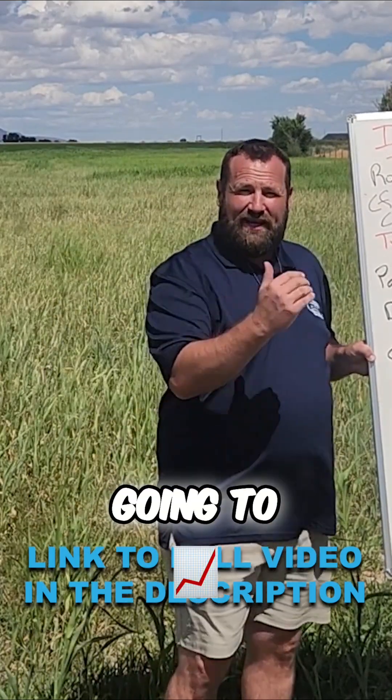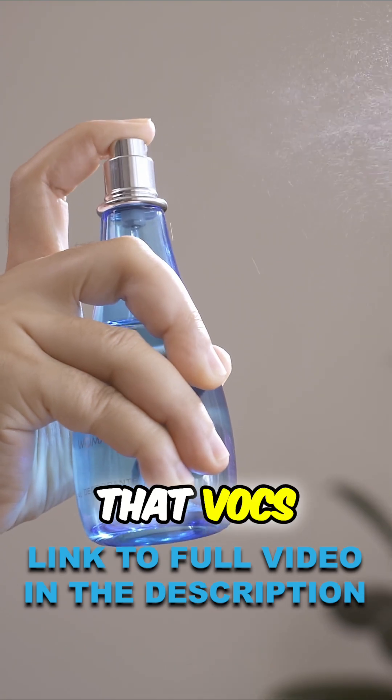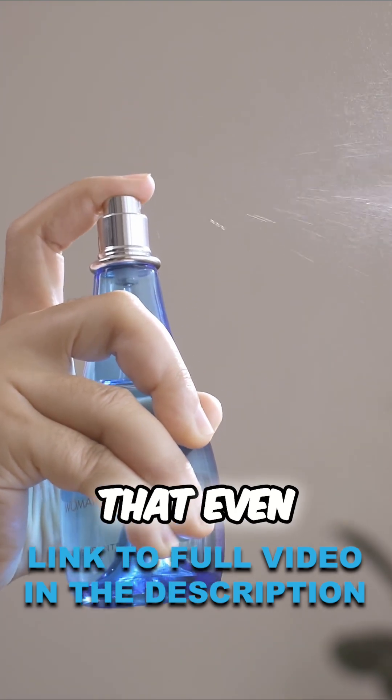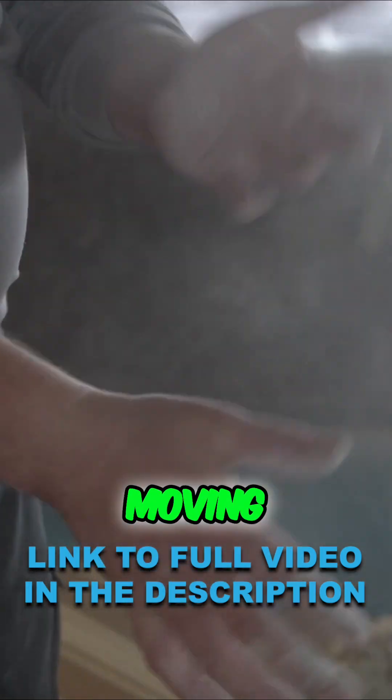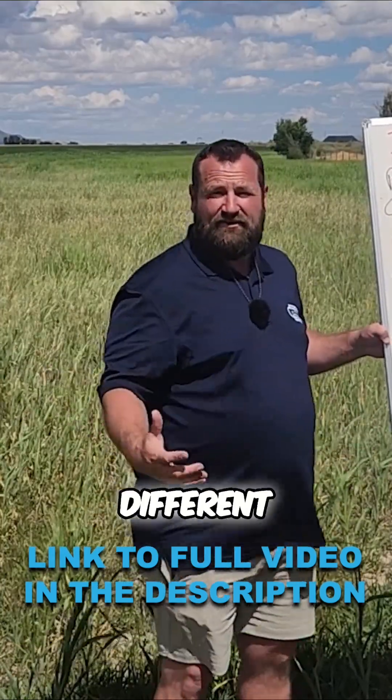Controlling your humidity is either going to increase or decrease the way that viruses and bacteria grow, the way that VOCs stay in the house, the way that even dust and dander are moving through the house and everything else. So if we're going to address our humidity, we have to do it in a couple of different ways.